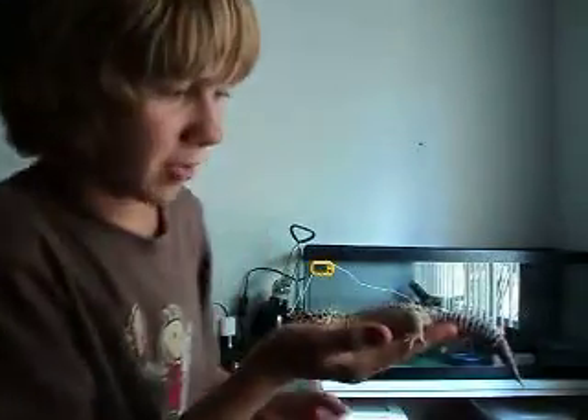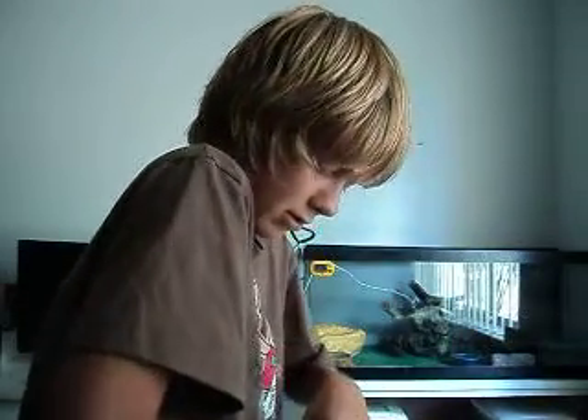Like I said, the gecko we have here today is just about to shed. He kind of looks like a ghost — he's really pale and doesn't look very good right now.